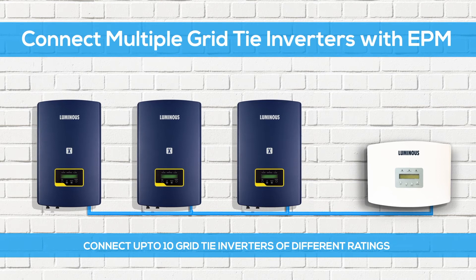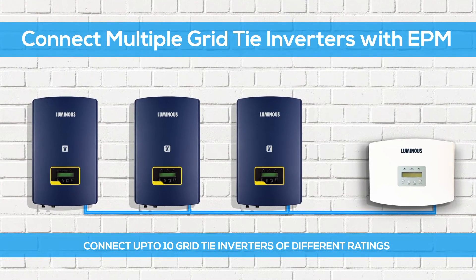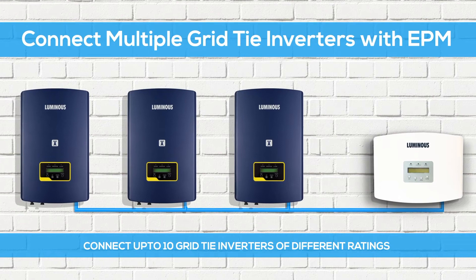You can connect up to 10 grid tie inverters of different ratings with a distance of up to 1000 meters to the distribution box.